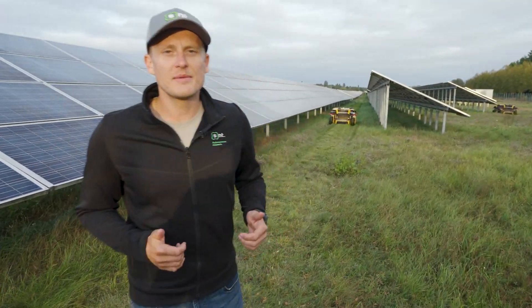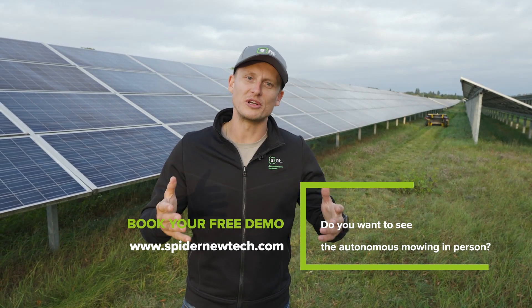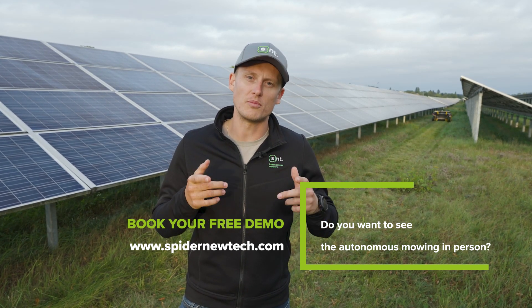If you are dealing with any tall grass, labor shortage, uneven terrains, or large areas to mow, reach out to us and book your demo today. Spider Autonomous 2.0 is the only commercial autonomous solution for mowing tall grass.